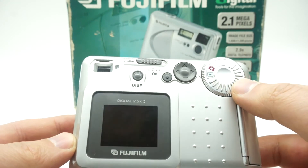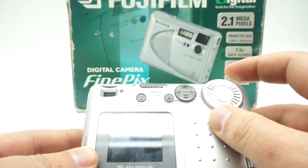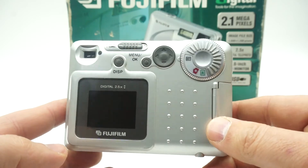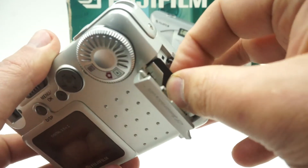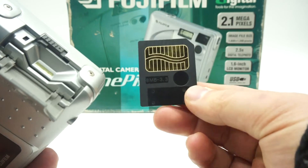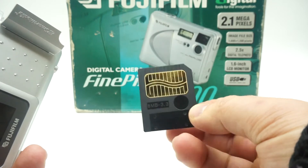But I decided to finish the video and just show you the camera, because when I was looking for information about this camera, I didn't find anything. As far as I know, it's made somewhere in 2000. It uses USB and, what surprised me, I never saw it before. I started collecting cameras with those SmartMedia cards, but they exist and it's very interesting.